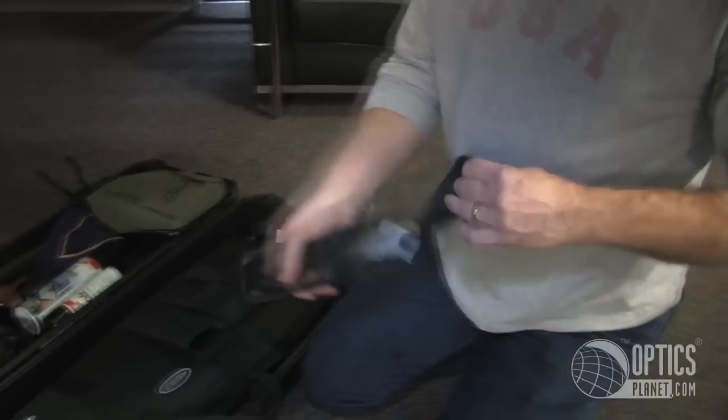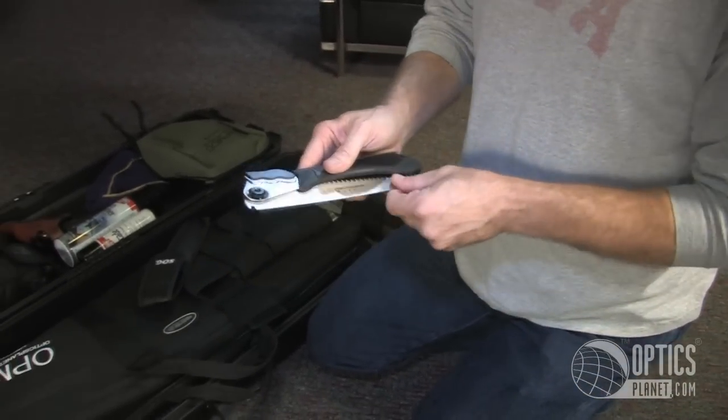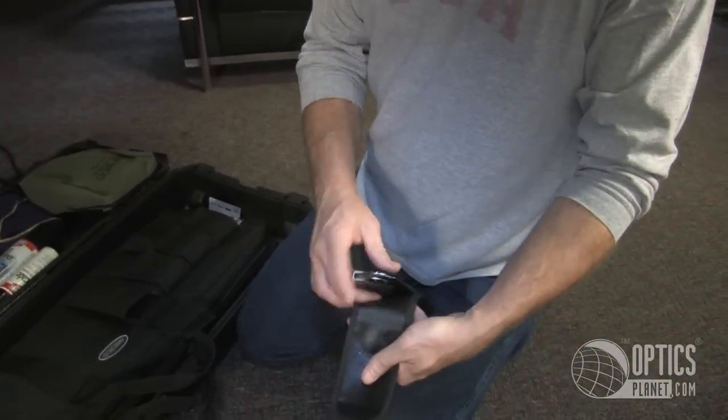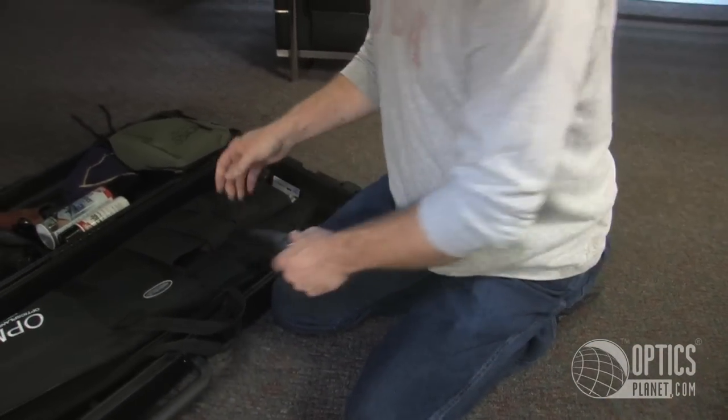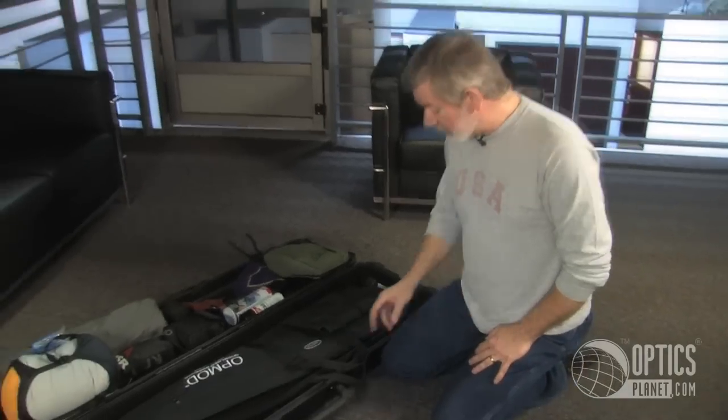A SOG saw. This is what I'll use to remove animal parts. You could also use it for clearing shooting lanes — if you're familiar with whitetail tree stand hunting.